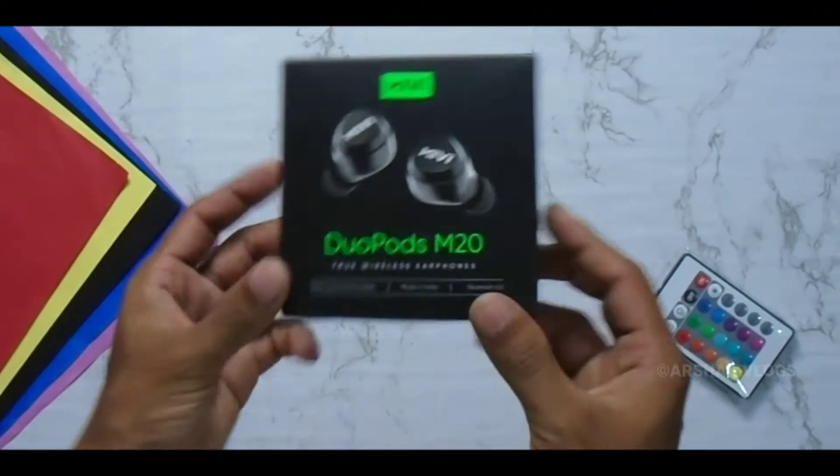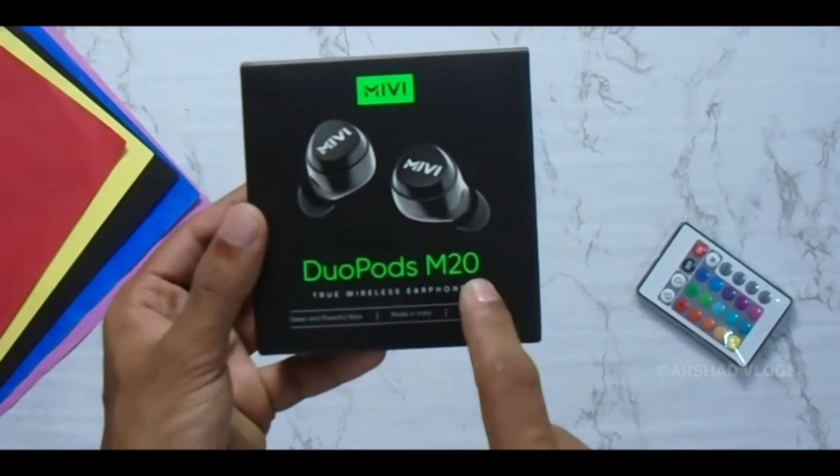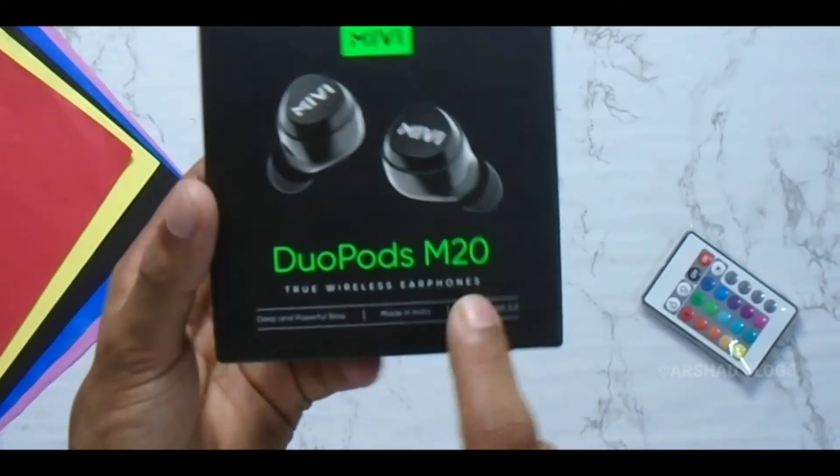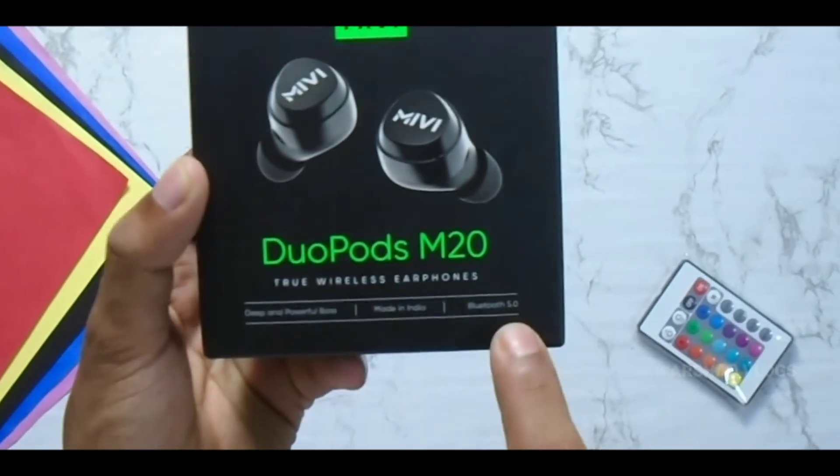We have a box here. We have true wireless earphones — a D-pad powerful bass. It's made in India. Bluetooth 5.0.